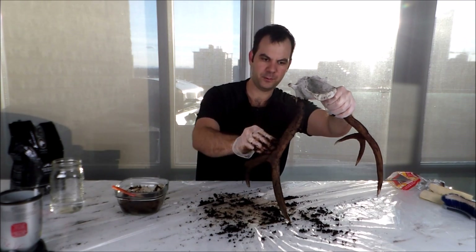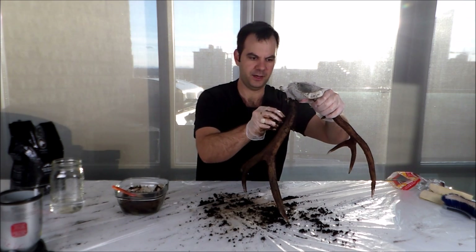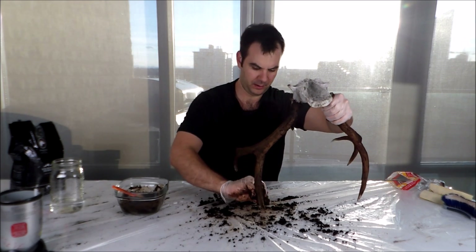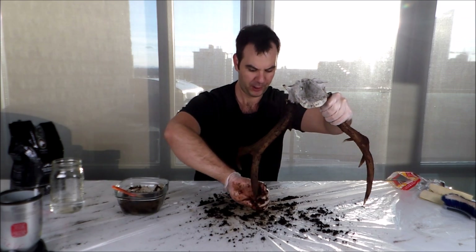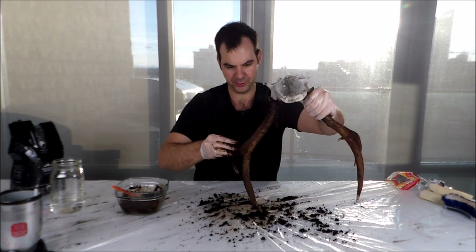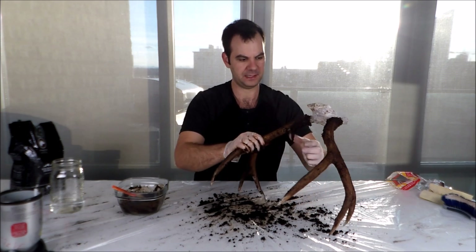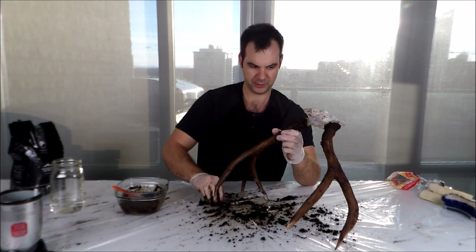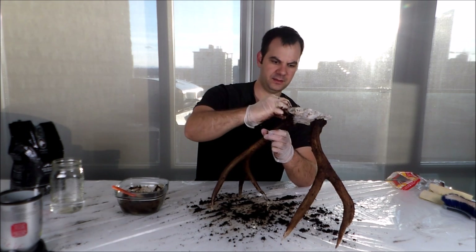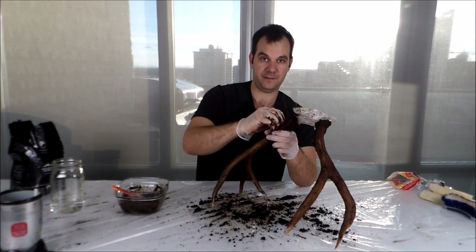I find that coffee works really well for restoring antlers — it gives them a really natural look, because antlers in the wild get brown from deer rubbing them up against saplings, trees, bark, and dirt, and all those materials get onto the antler. When you use coffee, it's sort of like a simulated dirt and mud texture, and it stains the antlers really well. You can also use tea, but I find that coffee works really well.